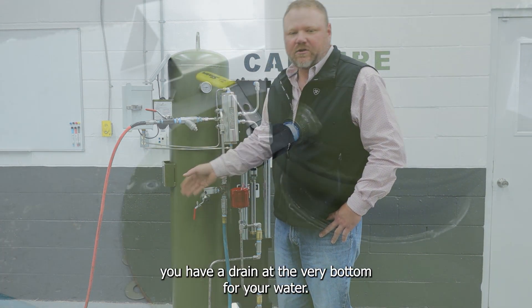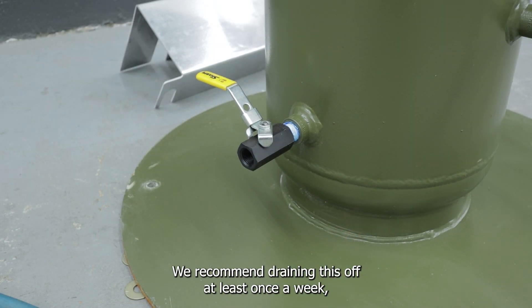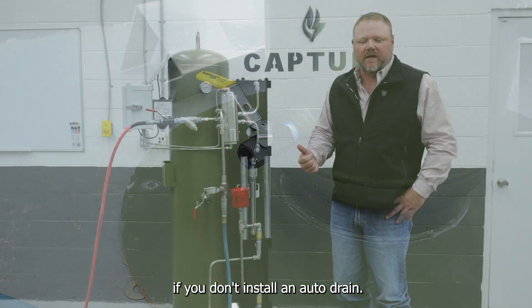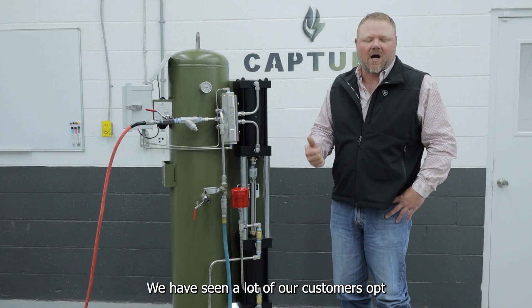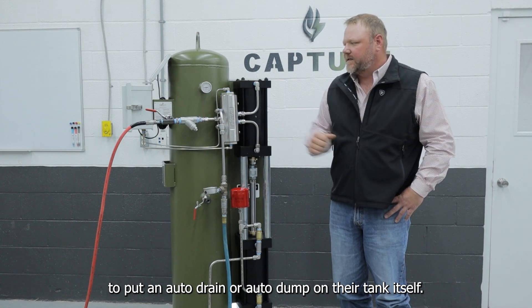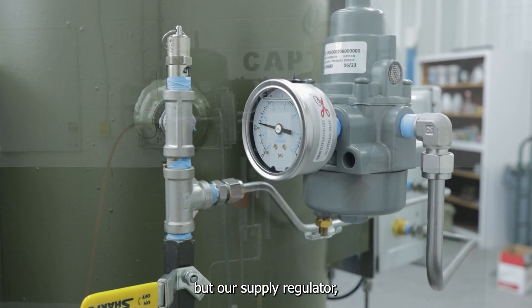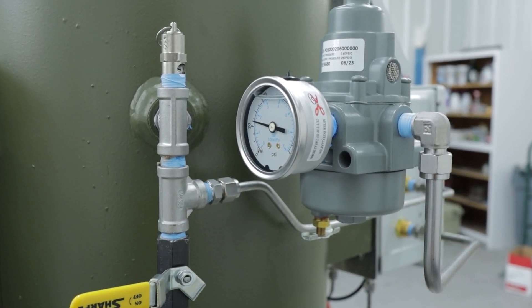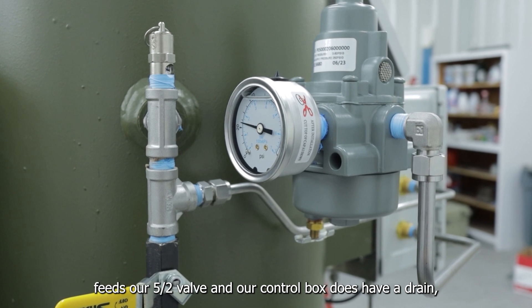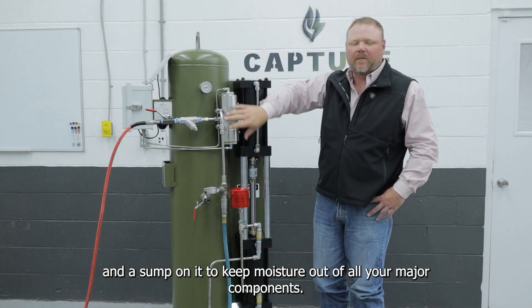Moving on, you have a drain at the very bottom for your water. We recommend draining this off at least once a week if you don't install an auto drain. We have seen a lot of our customers opt to put an auto drain or auto dump on their tank itself. Our supply regulator that feeds our 5x2 valve and our control box does have a drain and a sump on it to keep moisture out of all your major components.